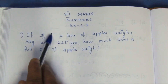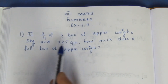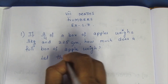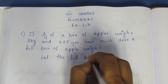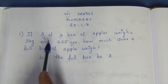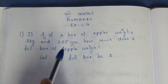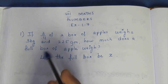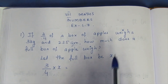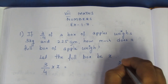3/4 of a box — a full box, let the full box be x. Using full box weight x, it is very easy to write. Word problem is not a problem. So 3/4 of x is equal to 3 kg and 225 grams.